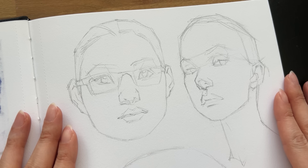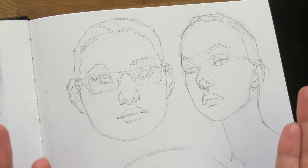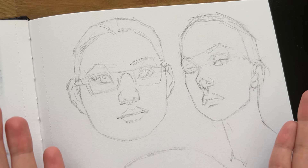Hey guys, welcome back to my channel. Thank you so much for tuning in, and if you are new here, my name is Kris Hong and I'm an artist. This is my YouTube channel where I make art-related videos.